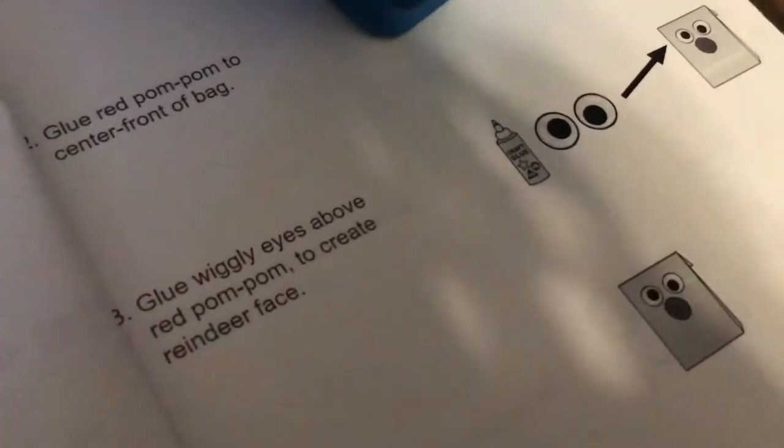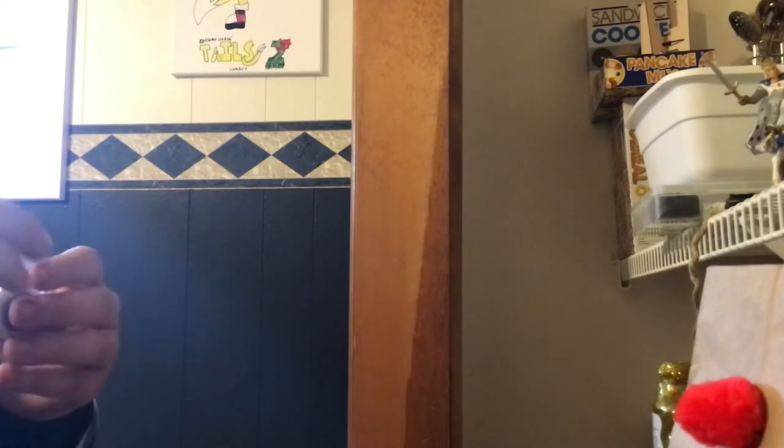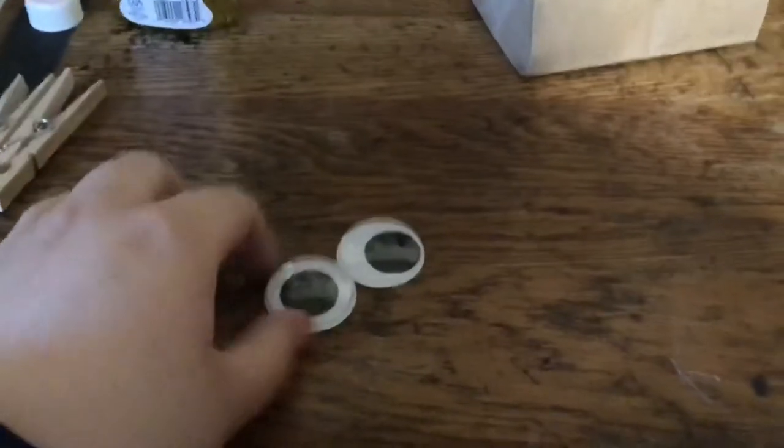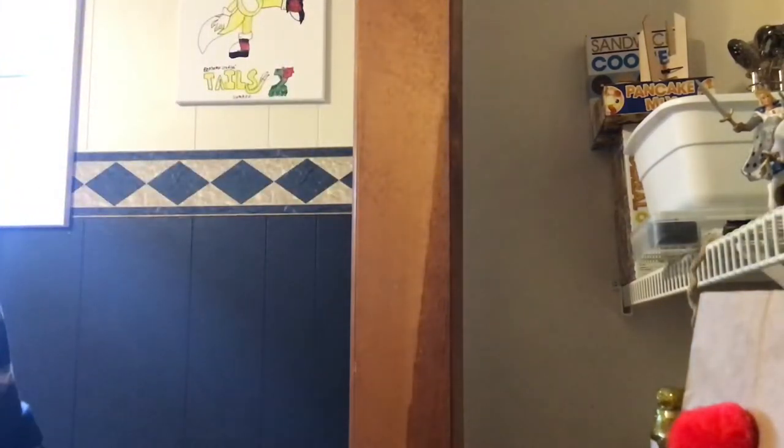Next, glue the wiggly eyes above the red pom-pom to create the reindeer face. These are really big eyes — look how big those eyes are. They're the perfect size for a reindeer bag. I'm just using this for display, but you can use it to hold stuff if you want.